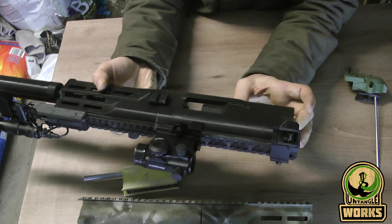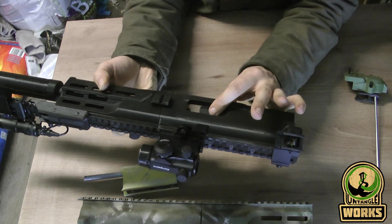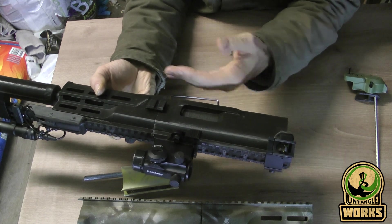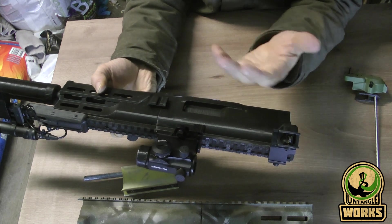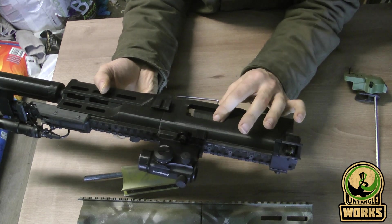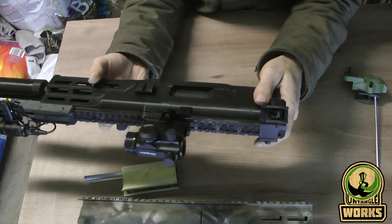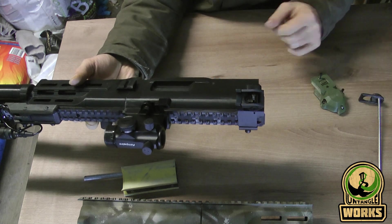Every little thing that makes friction in the system needs to be removed, because it's a really low pressure air system. In order to make it move consistently and reliably, you need to make it really smooth — without going overboard and sanding too much so it's out of spec.